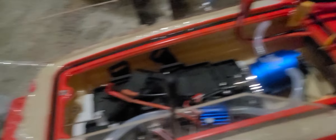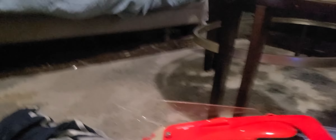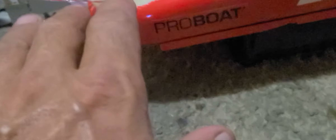Let me show you what I did. I've got that thing charging — a little lid goes on there like this, and the bait sits right there.